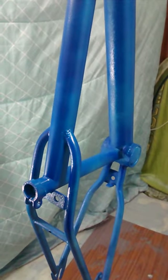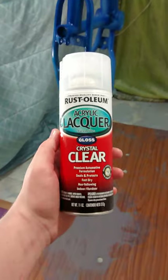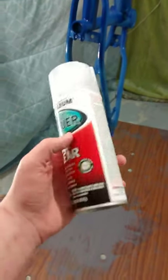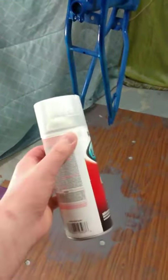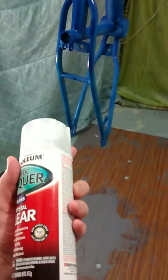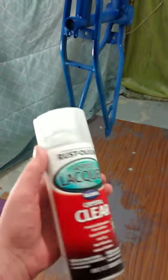I'll show you what clear coat I'm using. This is the clear coat — it's a Rust-Oleum acrylic. The guy at AutoZone says it's pretty good, so I'm going to take his word for it. Hopefully it comes out pretty good. He said that most people use this, and for the bike he said it's alright, but he'll go with the Rust-Oleum acrylic — he said it works better.